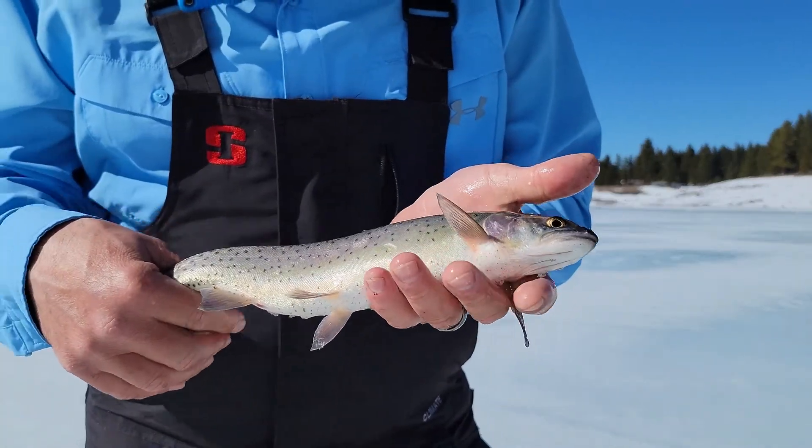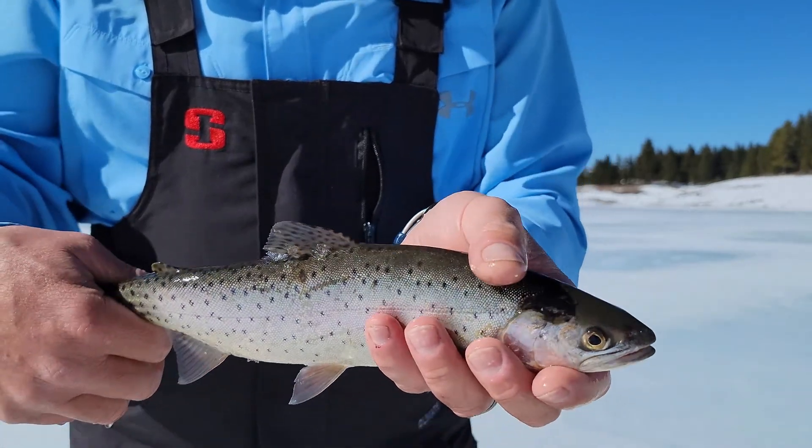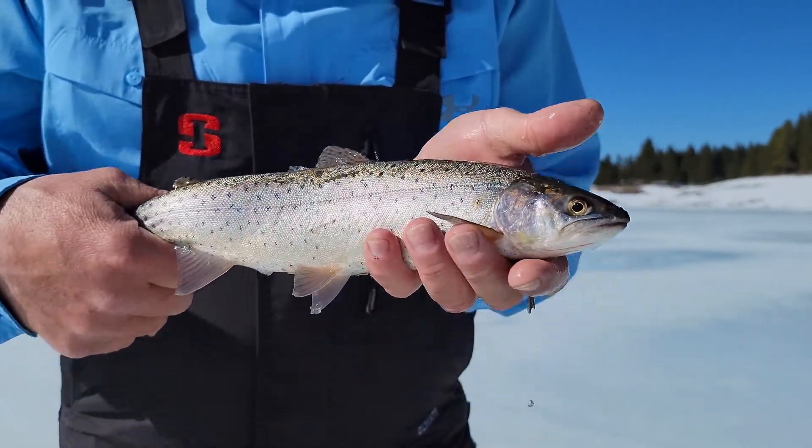This is an example of the kind of fish you can catch when you're ice fishing. This is a gorgeous little cutthroat trout — really good to eat as well.